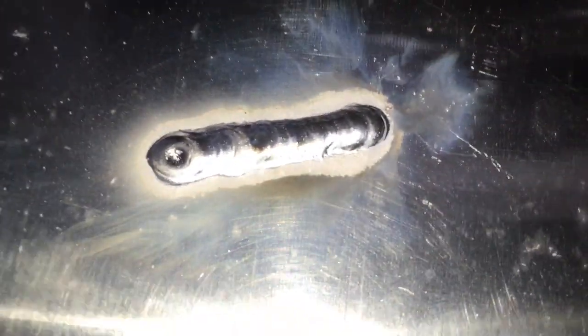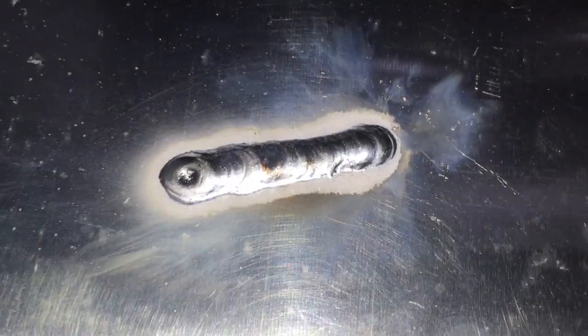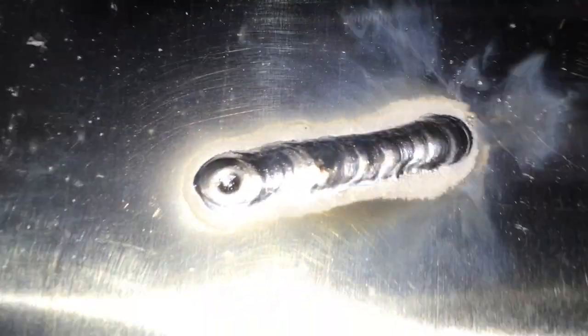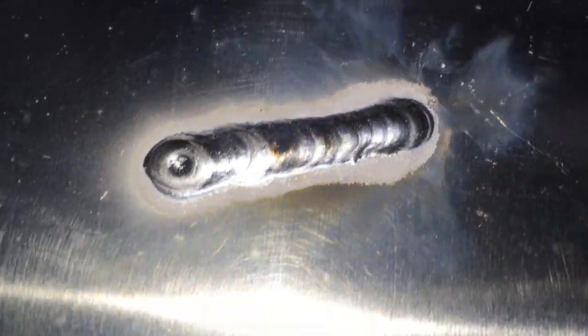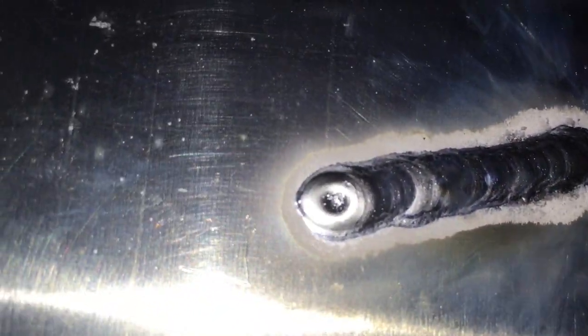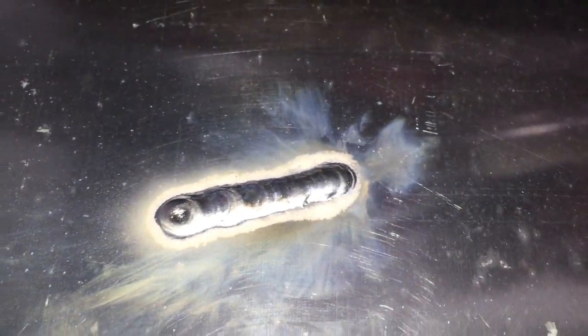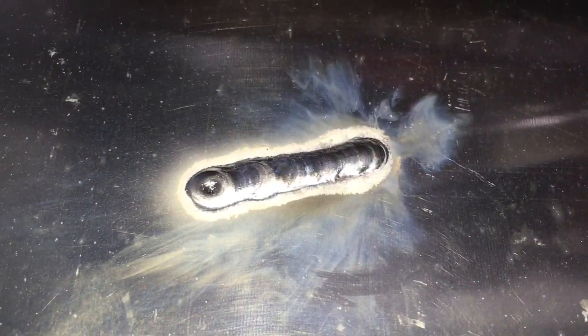So I just kind of threw down a weld on this flat piece of aluminum. It looks like a weld — nothing fancy. I sort of lifted a little too soon on the end and made a mess. I realize I'm not a professional welder. Now let's try the CO2 argon mix next.